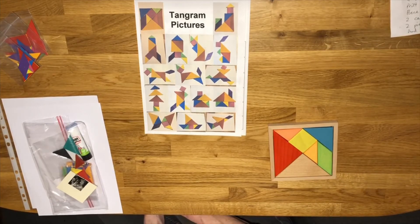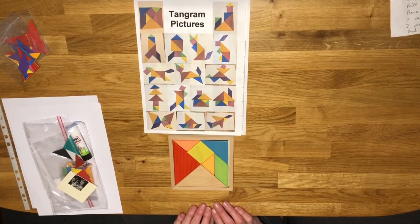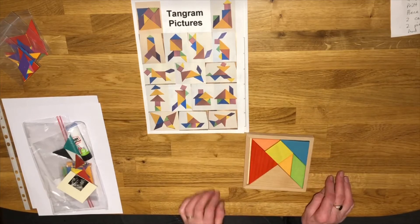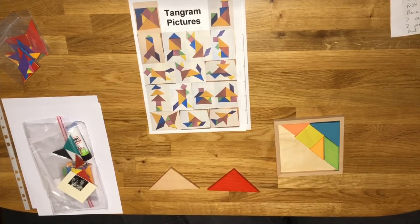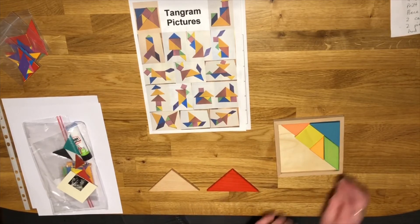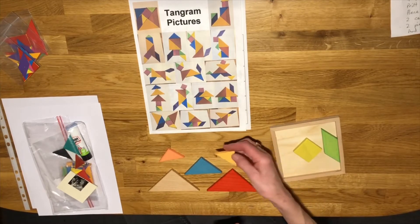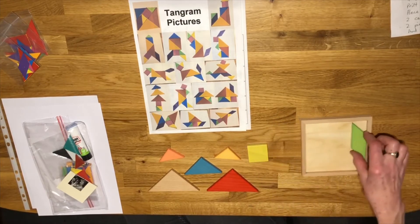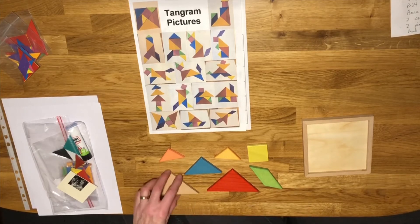Right then, shall we have a look at our tangram pictures? You may have seen tangrams before, but if you have or haven't, it really doesn't matter. Basically, a tangram is a square shape that's been cut up like a puzzle into seven different shapes. I've got this wooden one here to show you the pieces — we've got two big triangles, a medium triangle, two small triangles, so five triangles in total, one square, and one parallelogram.